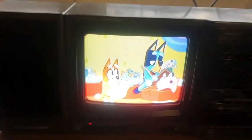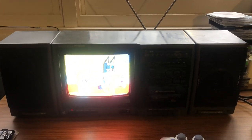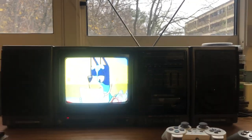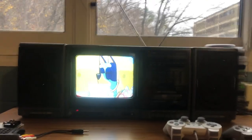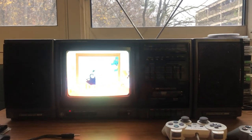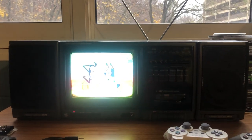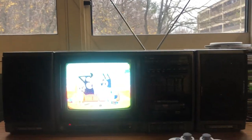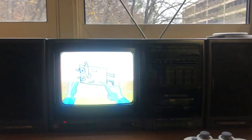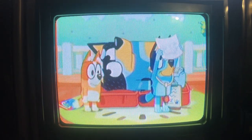So if you like this set or have one just like it, this is probably the first review of this set you'll find on YouTube. Be sure to like, comment, and subscribe, and let me know if you have this set in the comments. Thanks for watching and bye for now.